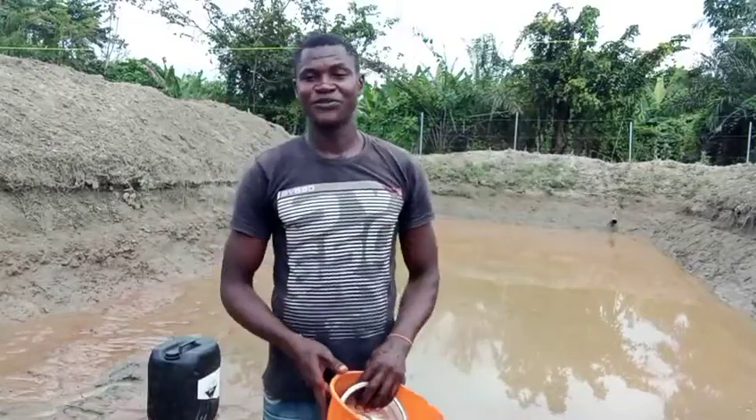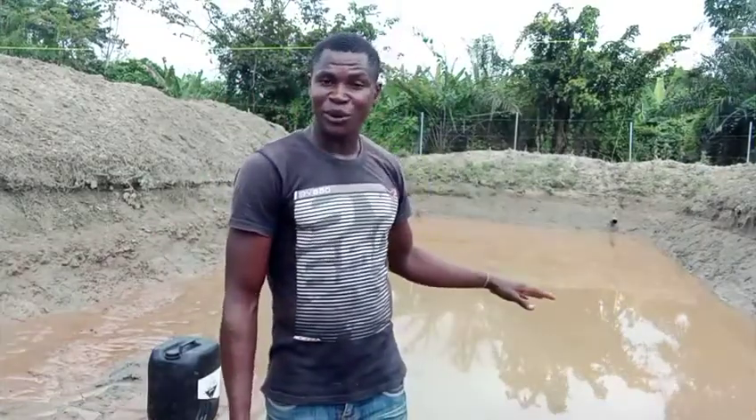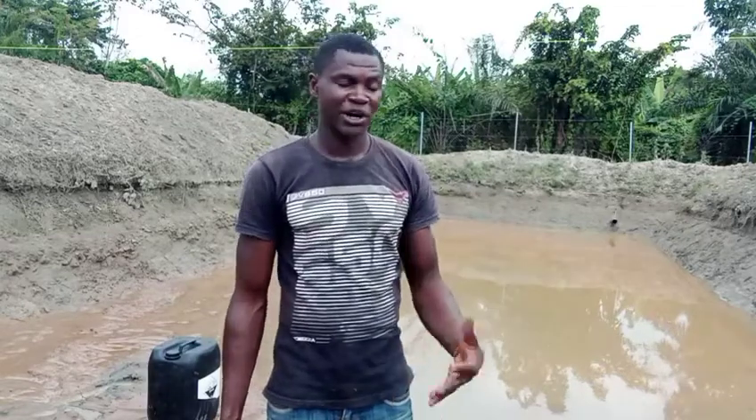Hi there, this is Annie Business with your friend Simeon. This is an earthen pond and I want to teach you how to prepare it.